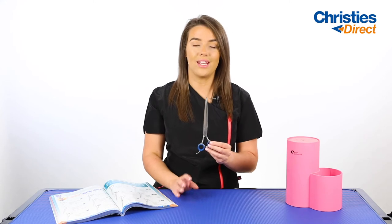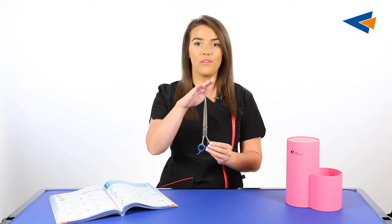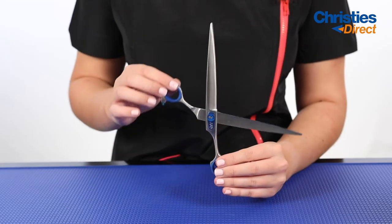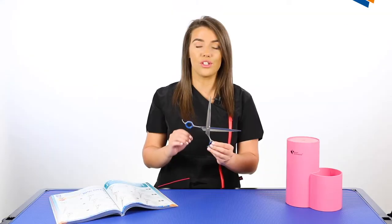One way to test the tension on your scissors is to hold them facing up so the top of the blade is pointing up. Then use your other hand to lift the other side of the blade to a 90 degree angle. When you let it go, if it falls completely closed, you know that the tension is far too loose.